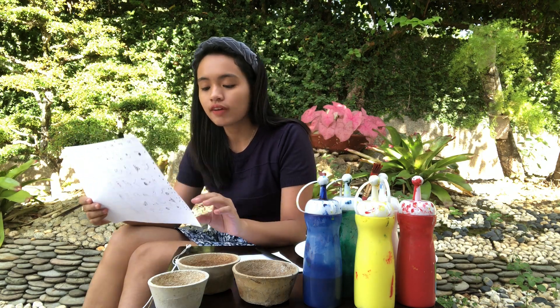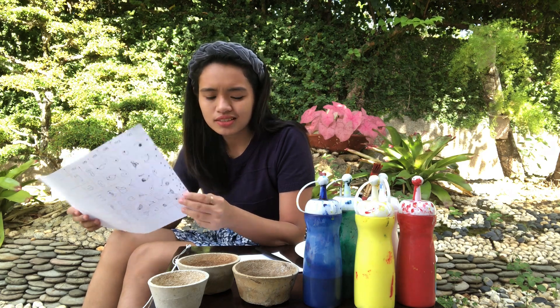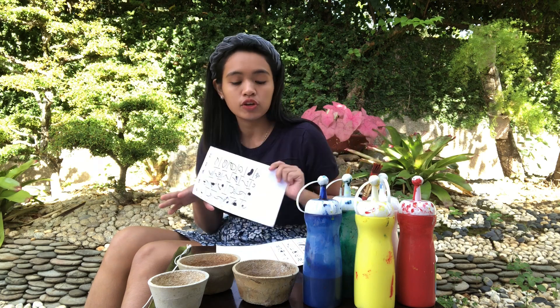So the combination that I got is five, four, one, four, five, one. I think the dice is broken! I'm just going to do a little sketch so that I could figure out how it's going to look like on my pot.